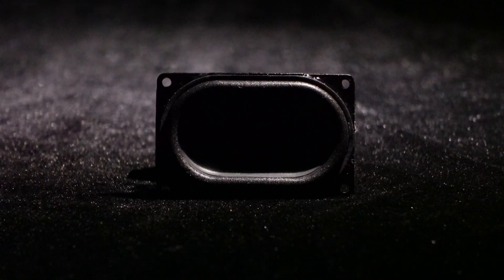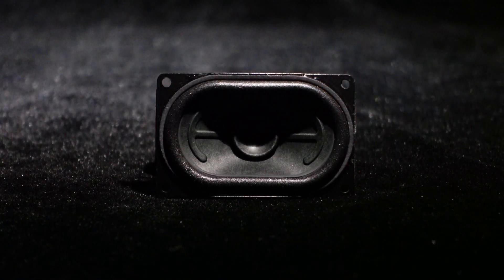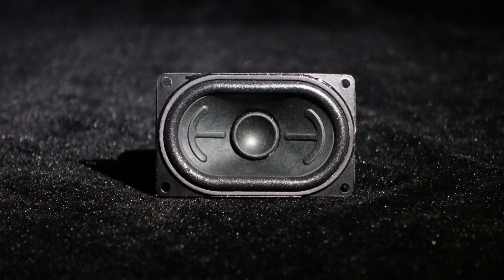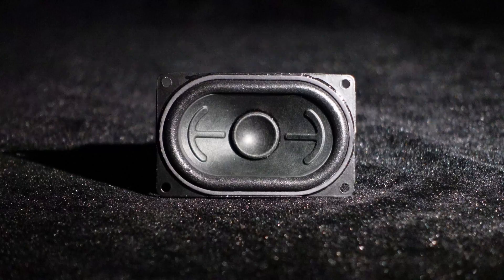Greetings, everyone. Today, we are introducing the 80x50mm ferrite motor 8 ohm 15 watts full range speaker SUFR8515 from Wundum.